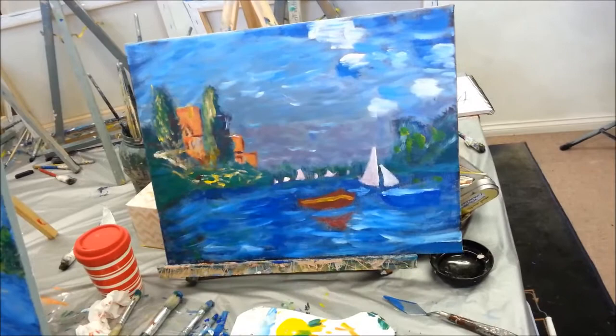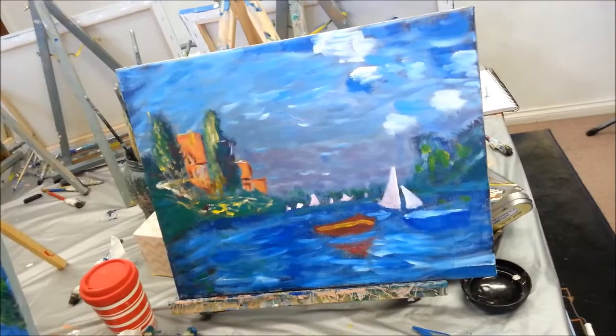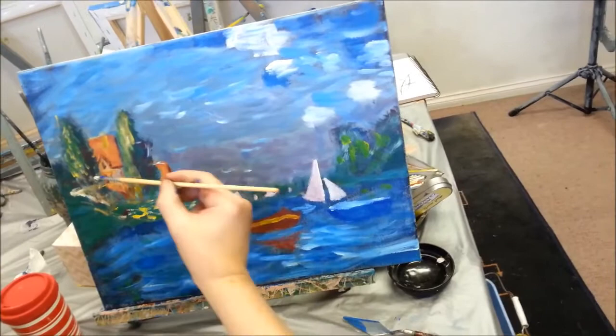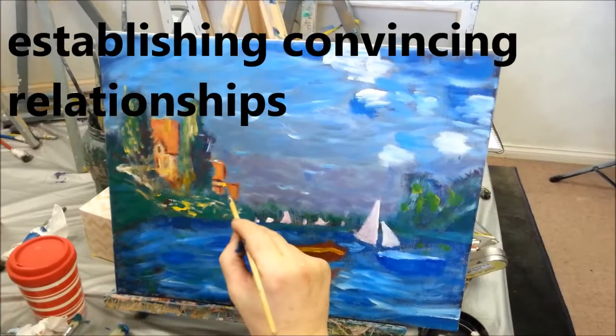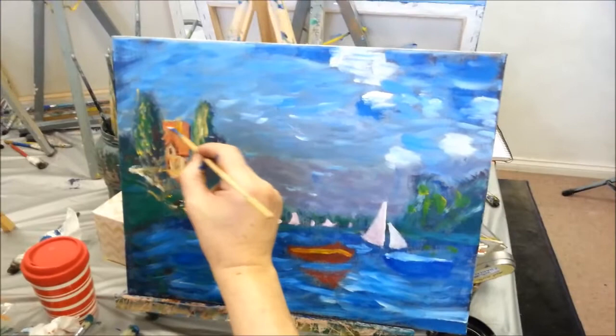I'll lighten that a little bit. It's nice dark on the top left. So here we go, I'm going to lighten that up. This is going really quick, but just to show it can be done. It's about relations of tones and colours - more than getting them exactly right. It's how they sit with the one next to them.